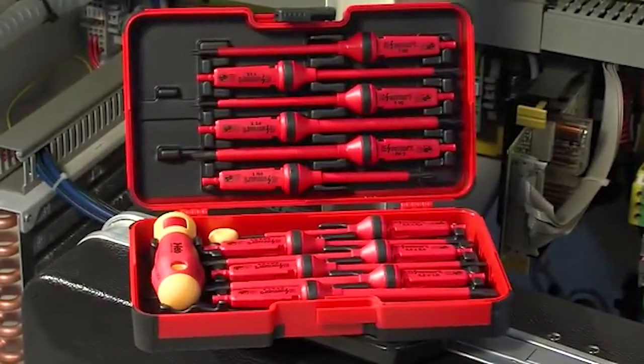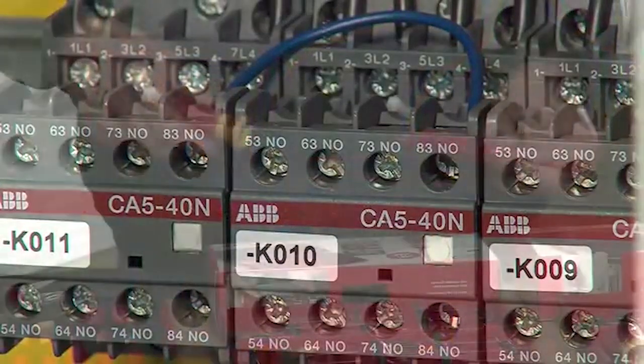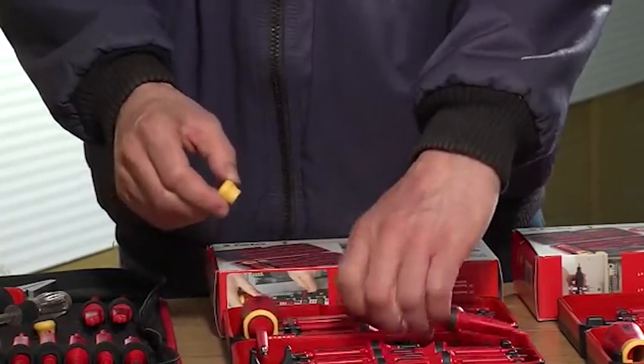Each and every eSmart screwdriver is a VDE certified safety tool, tested according to the strictest standards for insulated tools. eSmart professional VDE screwdrivers feature an advanced ergonomic two-component handle. The rotating cap transforms every blade into a precision screwdriver.